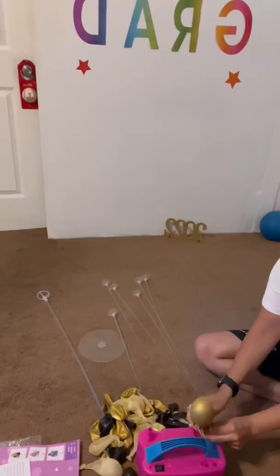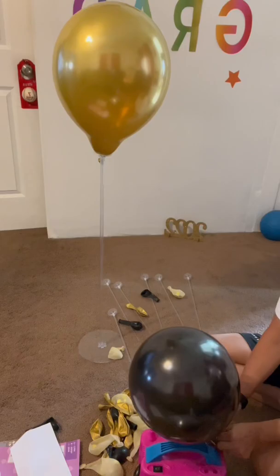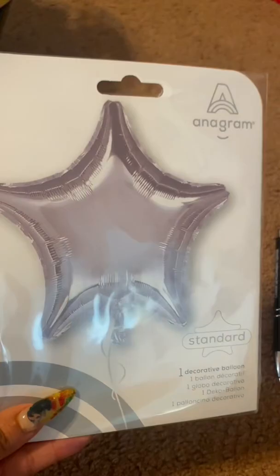These balloons — the black and gold — I got from AliExpress. I wanted to do a balloon arch but the wall wasn't big enough. I ended up printing on a sticky paper circle to cut it out and put it on this balloon. I also did a bobo balloon, which we'll see in a few minutes.